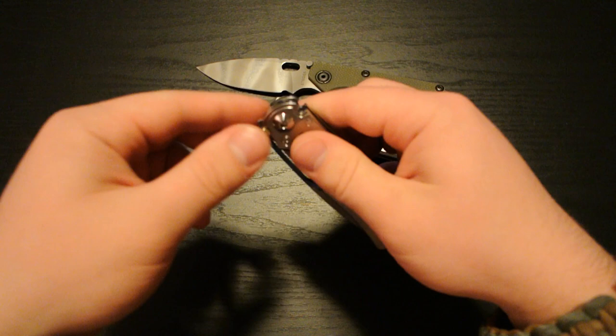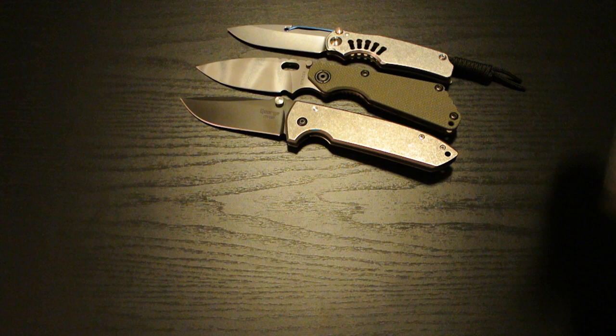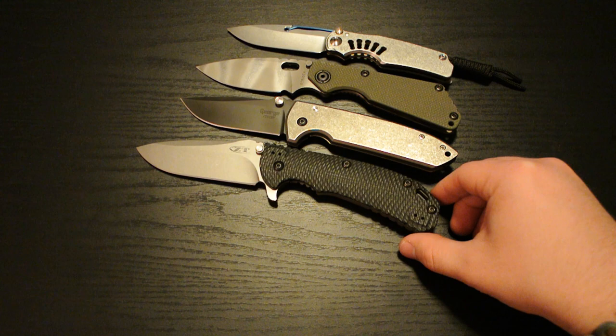Here's a Chris Reeves tie lock — this is still for sale, the tie lock, if anyone's interested. And here's a ZT560. You can see it's a little bit smaller than the ZT560.